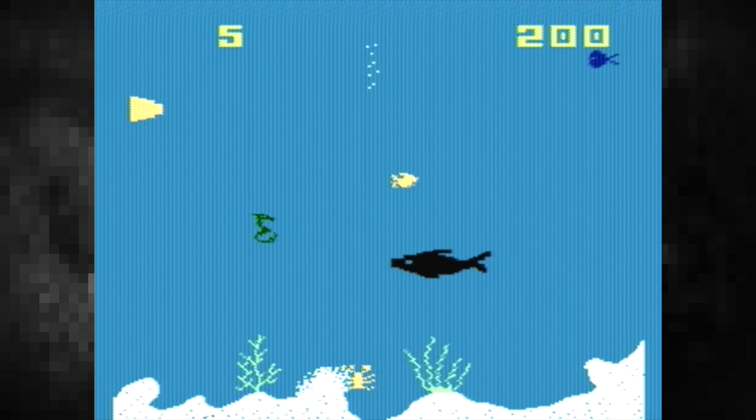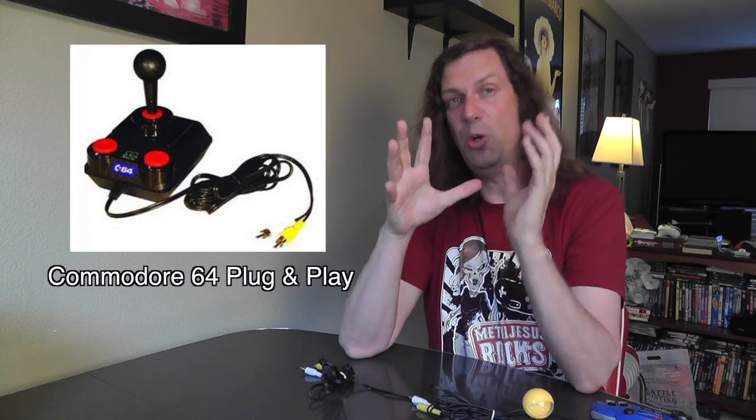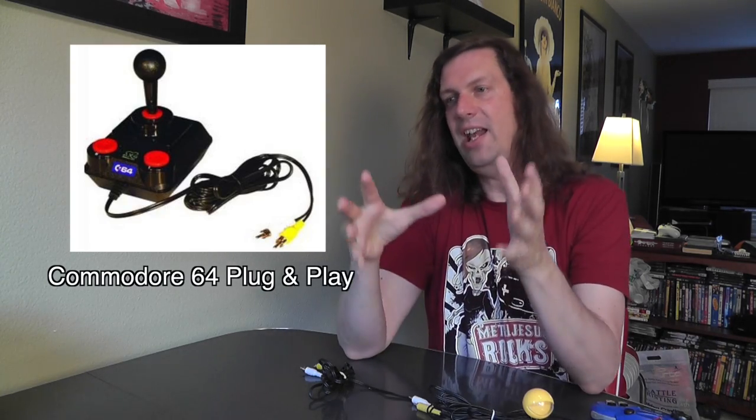I'm getting to the point where I have most of the TV plug-and-plays I want. The only one I'm really missing is the Commodore 64 one, which is pretty hard to find. What's really cool about it is that it has a working Commodore 64 burnt into the ROM, so you can actually mod it to connect a real floppy drive, joystick, and monitor out.